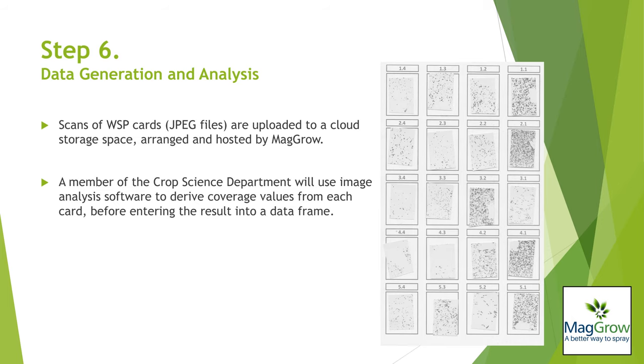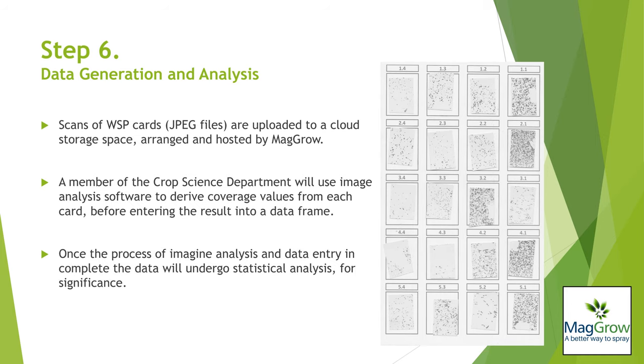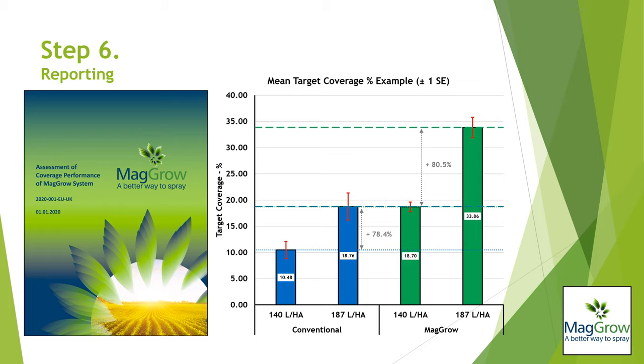A member of the CropScience team will use image analysis software to generate a table of results, which will have data on each droplet which has been measured, and thus a percentage value of spray coverage for each card. This data will be entered into an appropriate data frame and undergo statistical analysis for significance where appropriate. This process will indicate the likelihood that differences in coverage between Magro and conventional were as a result of the presence of the independent variable, Magro.